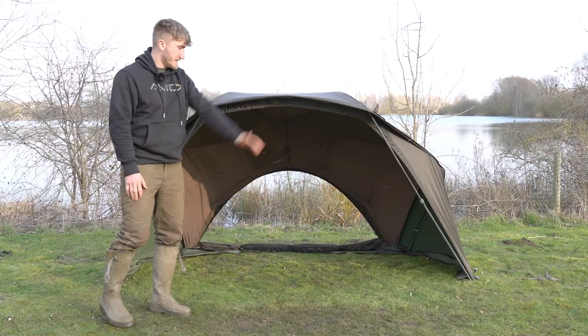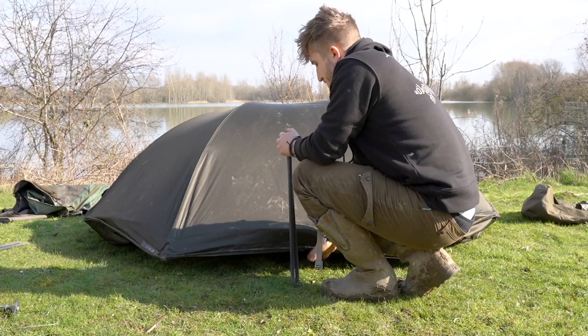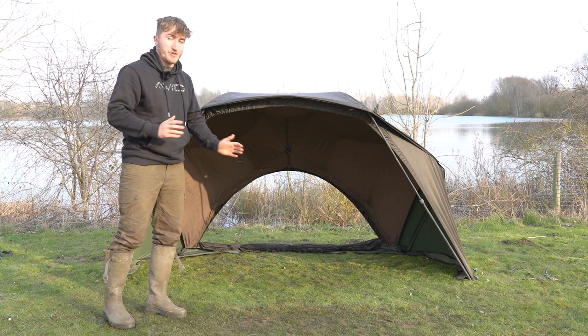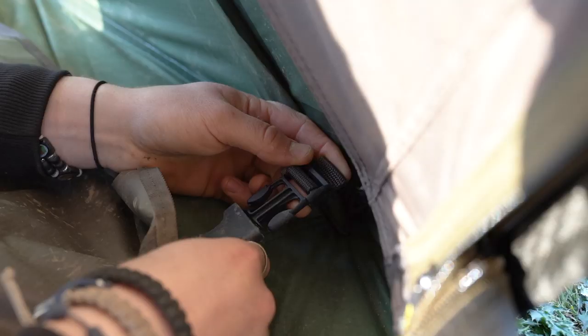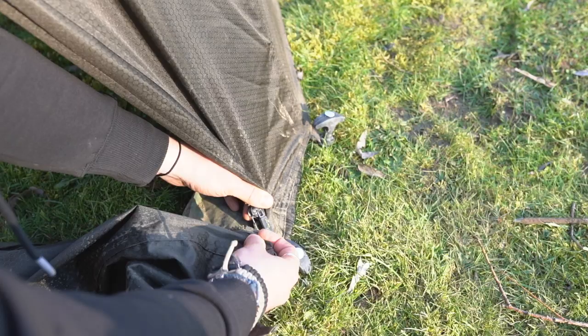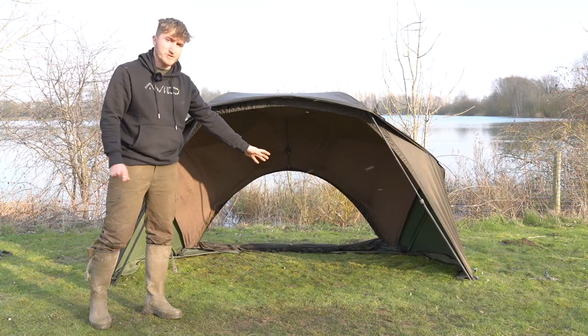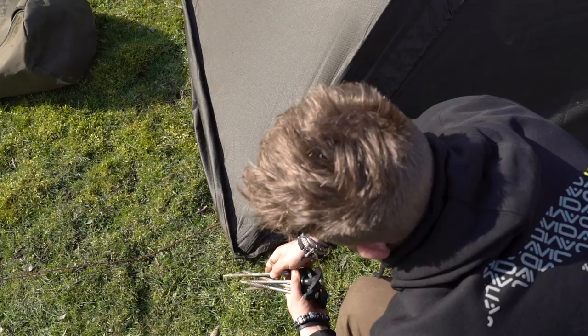Putting the brolly up couldn't be simpler. Locate the silver pole into the hub, tighten it until it's tight, erect it until the button clicks, then proceed to thread the two ribs around the outer of the brolly. You then have a decision as to whether to have the front on or not. Without the front, put the two long storm poles at an angle and proceed to peg it out. If you want the full setup, clip the groundsheet in at the four location points, then zip the front on — there are holes in the material to thread the two longer storm poles through to give the typical HQ brolly shape. Thread those in, peg the brolly out strategically all the way around, and you've got a system that will keep you dry, happy, and comfortable no matter what the weather.